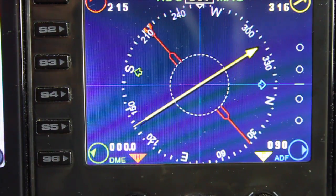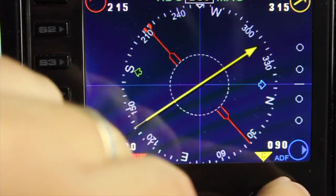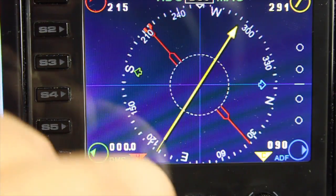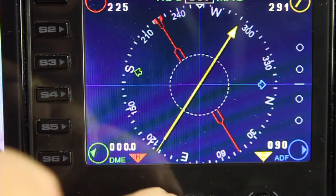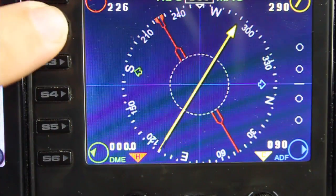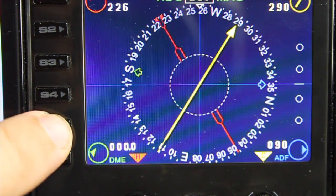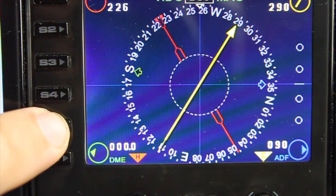Let's start off with the dials. The right dial in yellow is the CRS, so we can turn the CRS needle. The left dial in red is the heading and this moves the heading bug — this is the autopilot heading. The S keys: we're not using one through four, but S5 will toggle between two different compass graphics, so you have an alternate selection — personal preference, whichever you prefer.